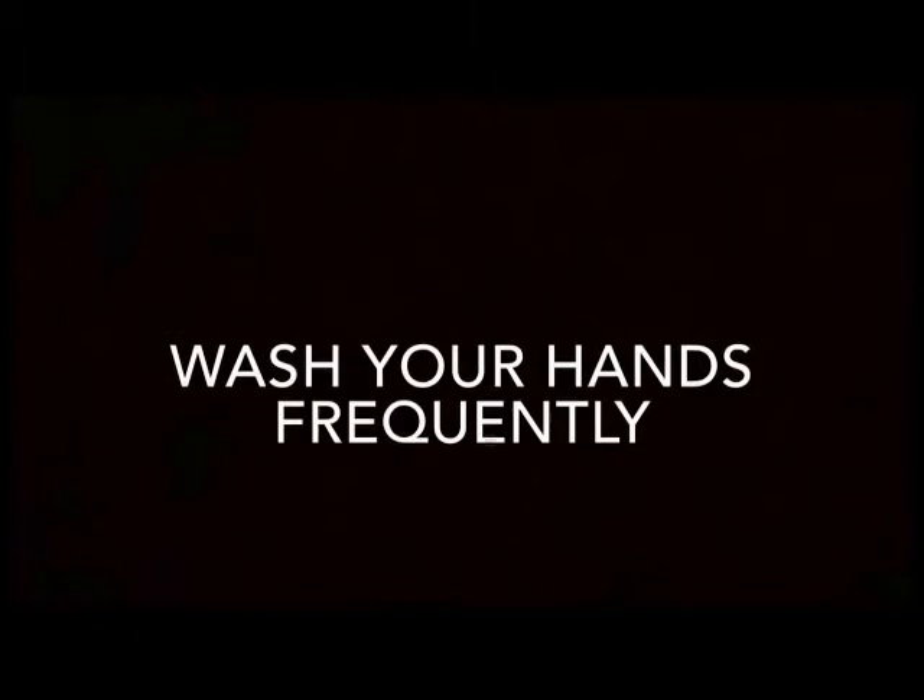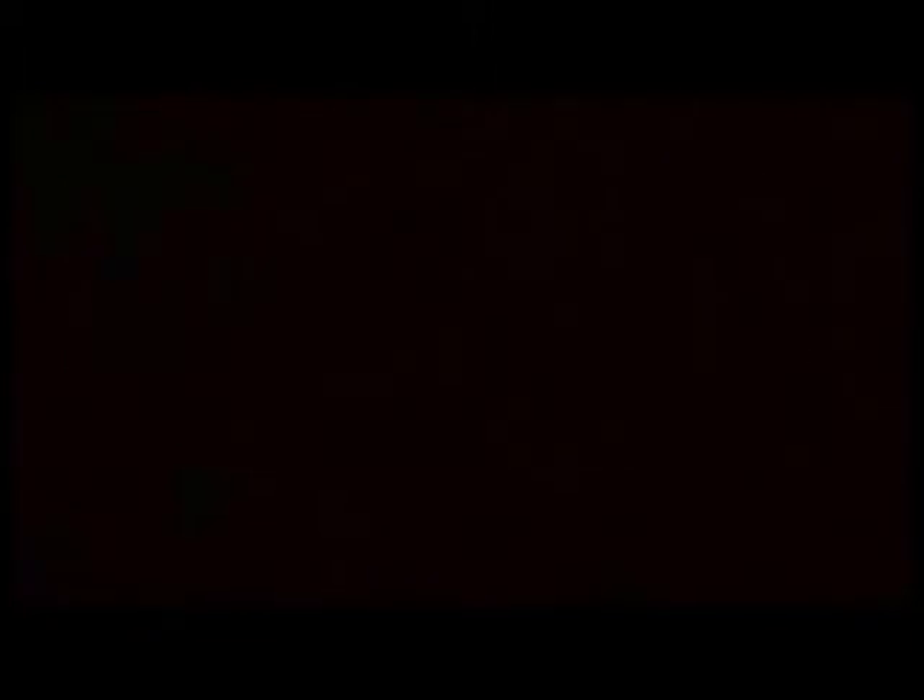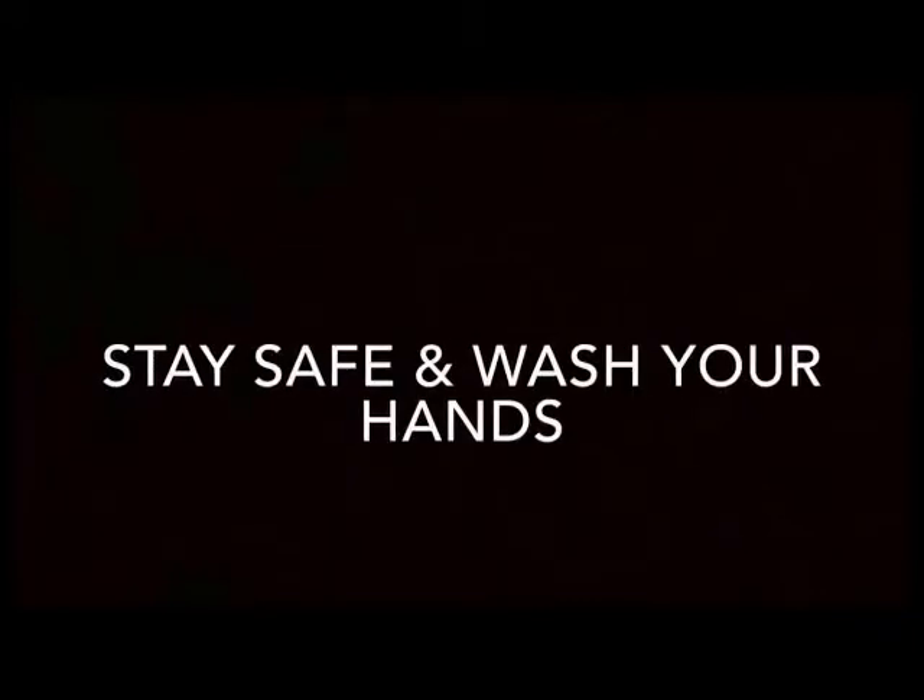Washing your hands is an incredibly simple yet powerful tool that keeps germs away and helps keep you safe. To keep yourself clean, make sure to wash your hands frequently if you're preparing or eating food, using the bathroom, or caring for a pet, an injured, or a sick individual. Stay safe and wash your hands.